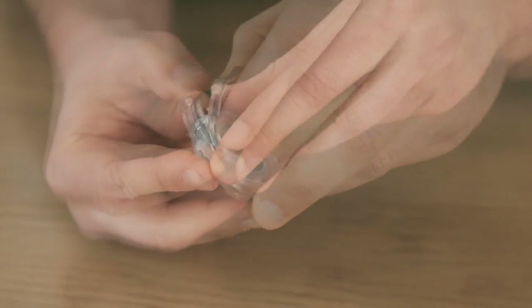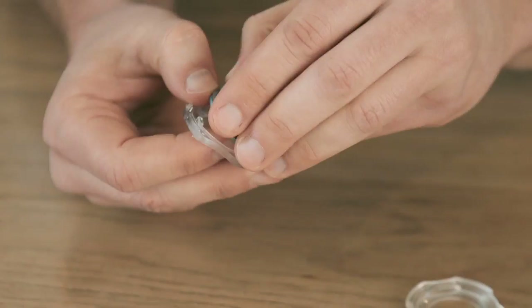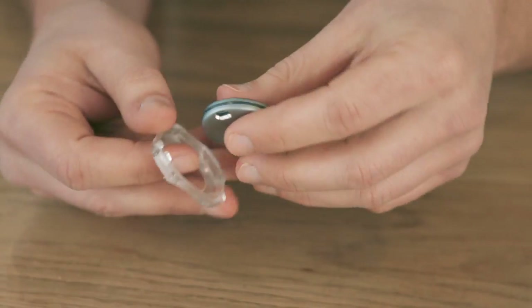The battery will last up to six months, but when you need to change it, use the tool provided to open the case, insert the spare and check for the blue light.